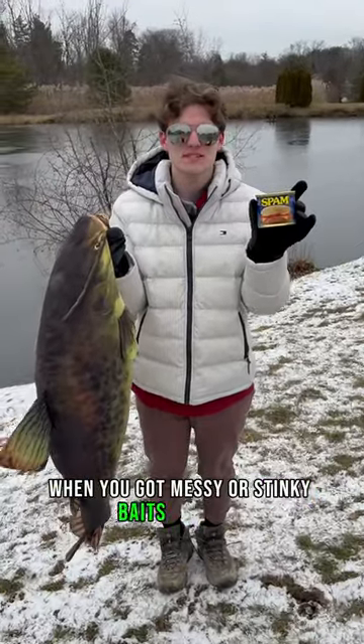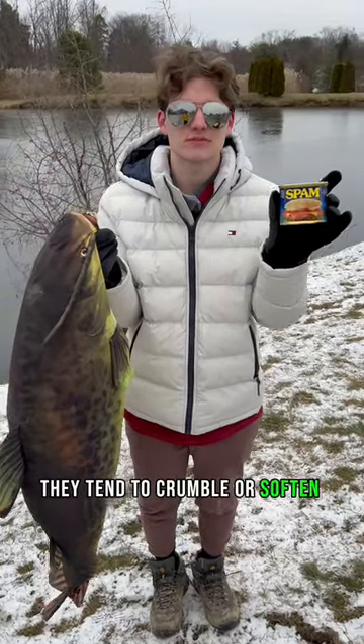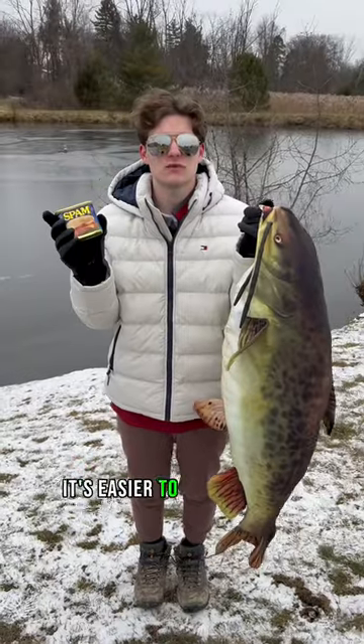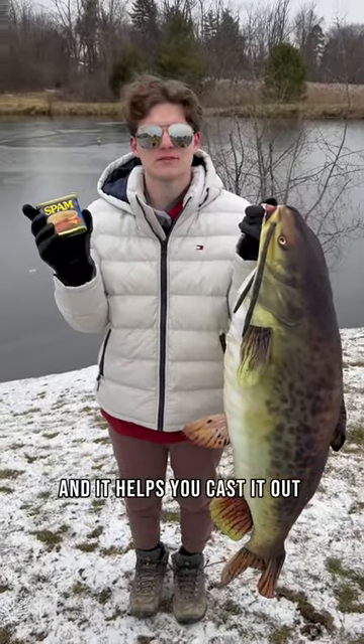When you got messy or stinky baits like this, they tend to crumble or soften in the water. So the pantyhose helps keep the bait stuck together really nice. It's easier to run the hook through and it helps you cast it out farther too.